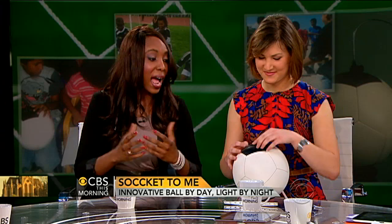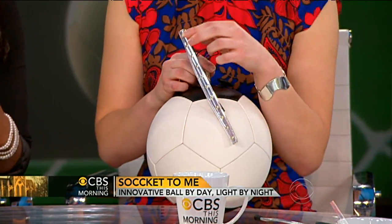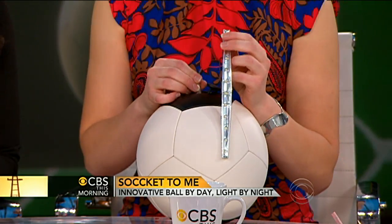So how does it work? It's pretty simple — just based off high school physics. It harnesses kinetic energy. Inside the ball, there's a stripped-down gyroscope that is rolling as the ball is also rolling. It harnesses the kinetic energy generated during play, stores it in a battery, and then you can plug appliances right into it. We brought one of our big lights today.